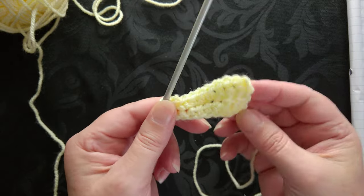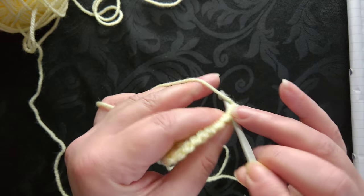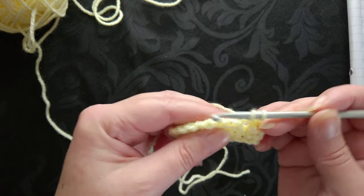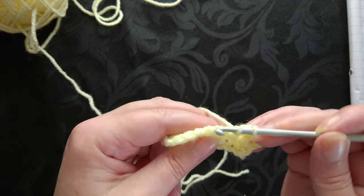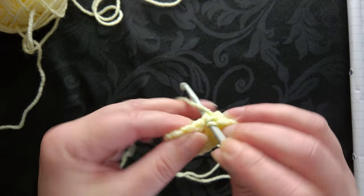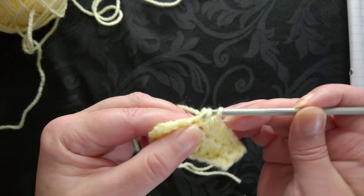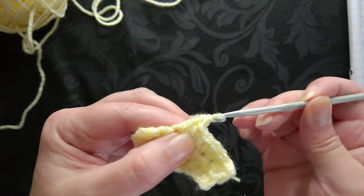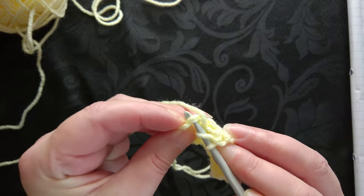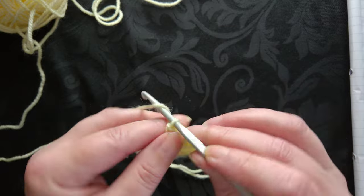We've come back down, making that shape. Row three: chain one, turn, and then into the single crochet we're going to work a single double crochet - so that's two of those. Then it's three: one, two, and three. Then we want to do the double crochet or the treble depending where you're from: one, two, and underneath two strands at the very end, three.